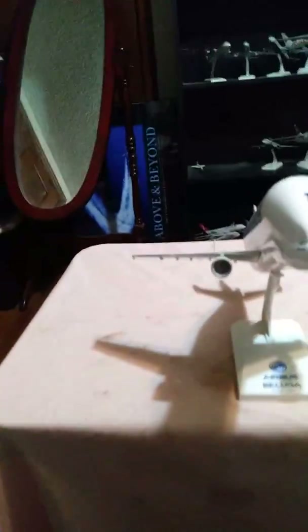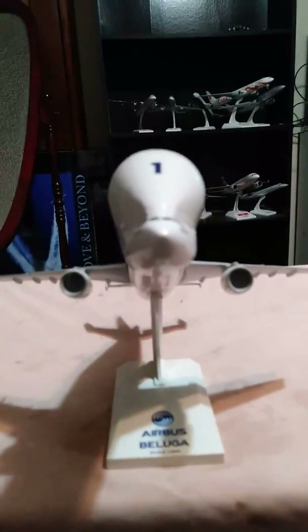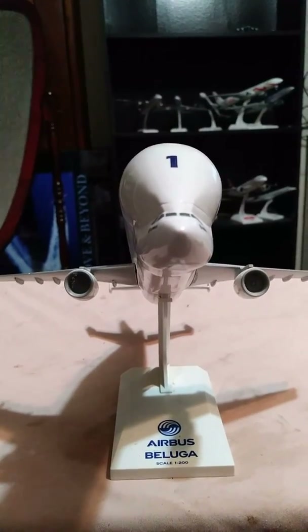Alright, let's have a look around the aircraft, shall we? Here you can see the cockpit windshield and windshield wipers.